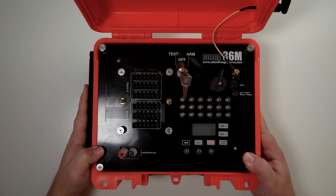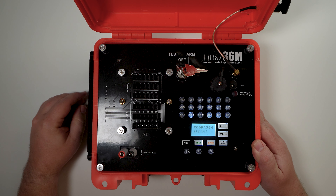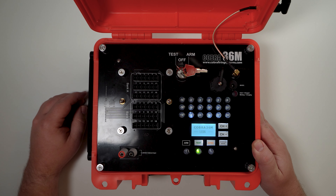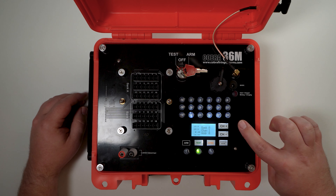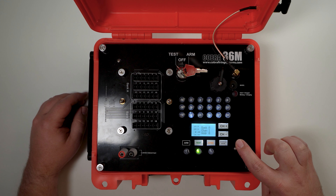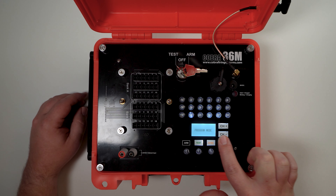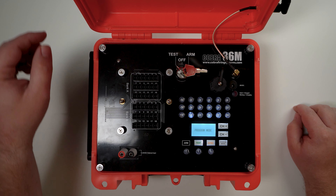Next is the 36M firing module. To put the 36M into program mode, simply turn the module into the test or arm position, allowing it to fully boot up. You'll see the test LEDs flashing, and then you'll be displayed with the standard information showing your bank, channel, power levels, signal strength, and the module's address. From here, press and hold sync until you see the words 'program mode' displayed on the screen, and now you know the device is ready to be programmed.